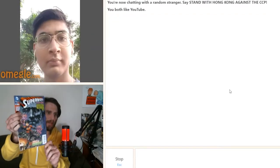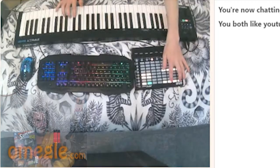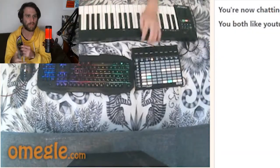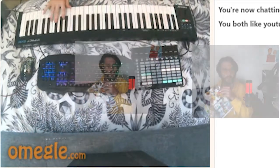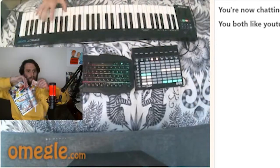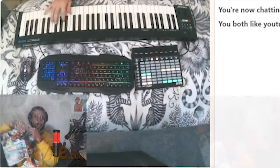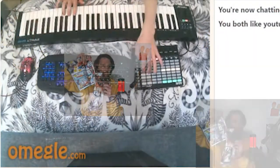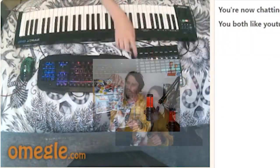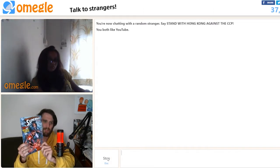Hello hello, you like Superman? Safe boy. Comic books? No, I like it. Oh that was a cool jingle. Do you like comic books? No, you don't like comic books.